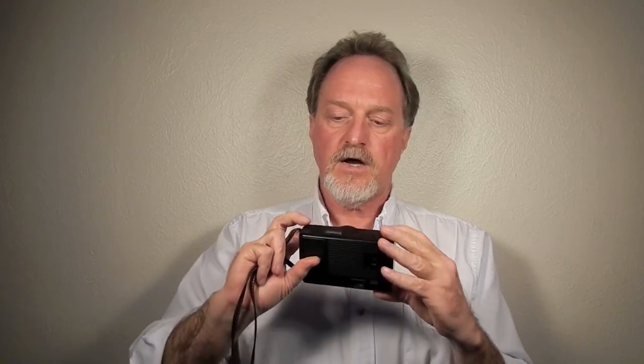It does have this nifty integrated lens cap, which is great if you tend to lose them. It takes two AA batteries and has a 10-second self-timer. The flash — if I can get the sucker to fire — has a guide number of 10 meters.